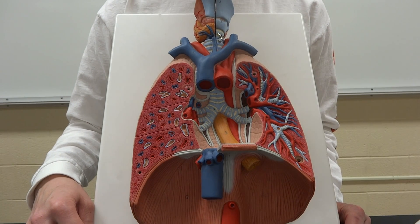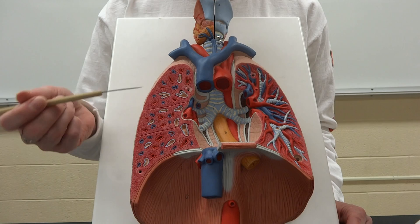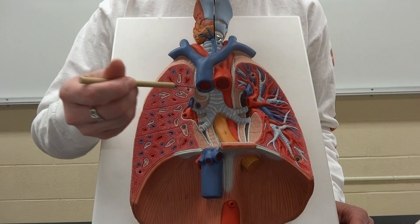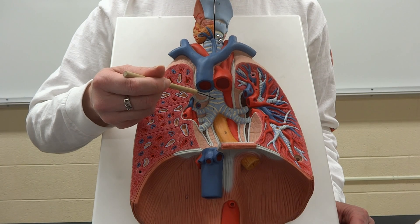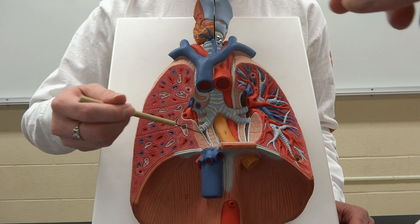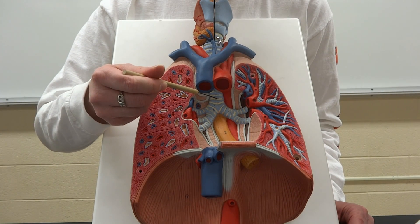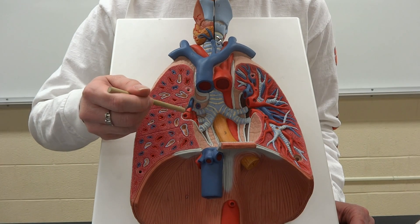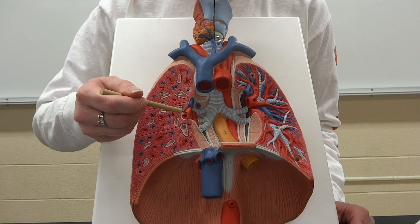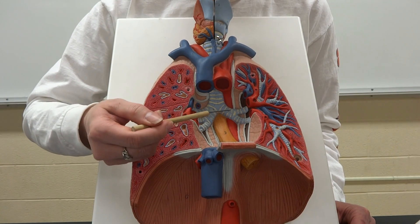Right underneath the heart is where we need to be. We are looking at the trachea as it is still coming down, and the trachea is going to have to diverge into the two lungs. So if we move off to the right or the left we hit the primary bronchi.